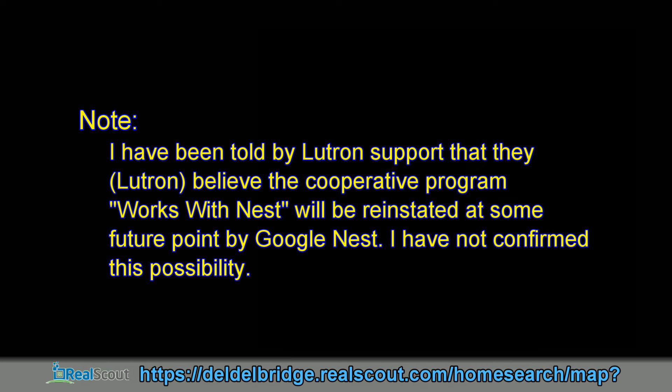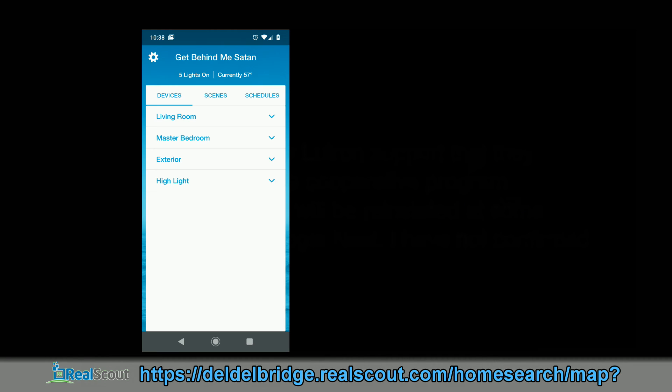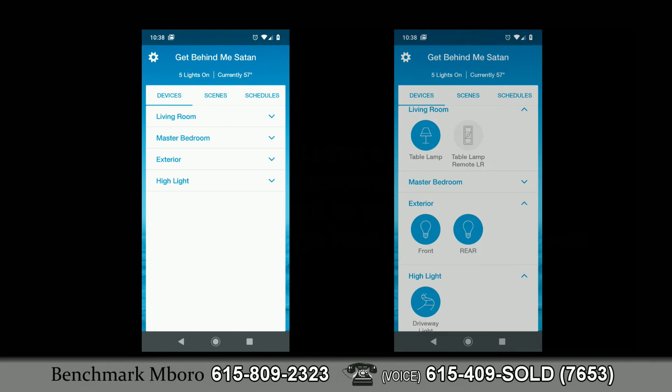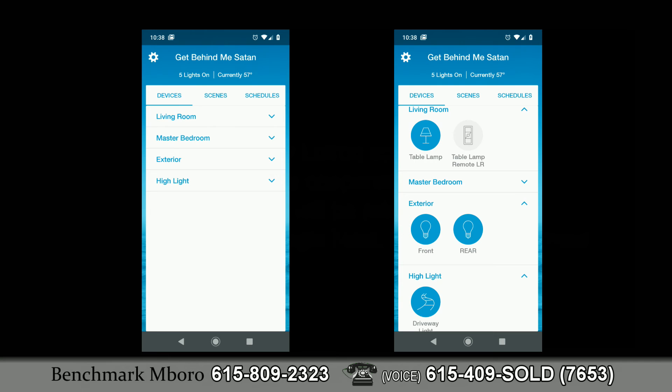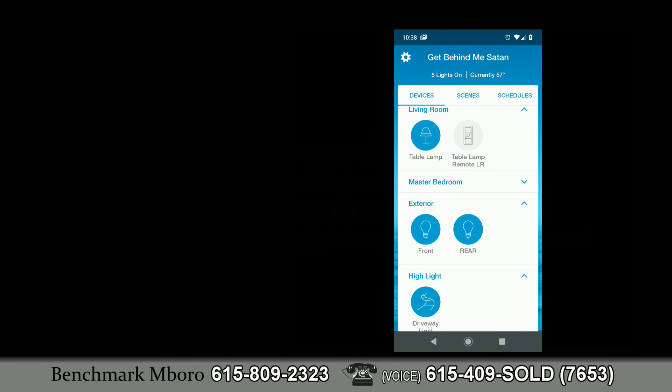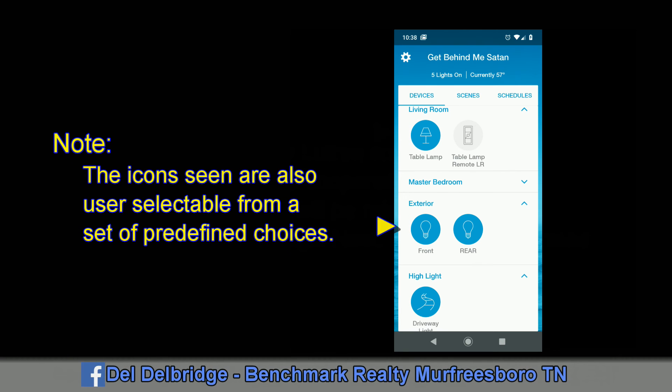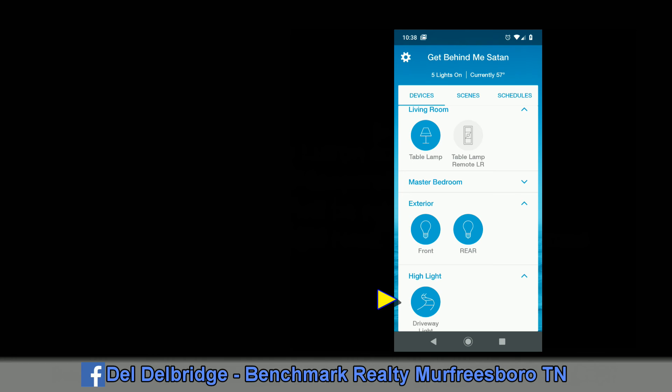Lutron does have a maximum number of connected devices. Returning to the home screen, you see the same rooms: Living Room, Master Bedroom, Exterior, and Highlight — defined when you add devices. Groups can be expanded to show their contents. The Living Room has two devices: a tabletop lamp and a remote. The Exterior has two circuits, the Exterior Front and Exterior Rear security lights. The Highlight device operates the garage overhead light.